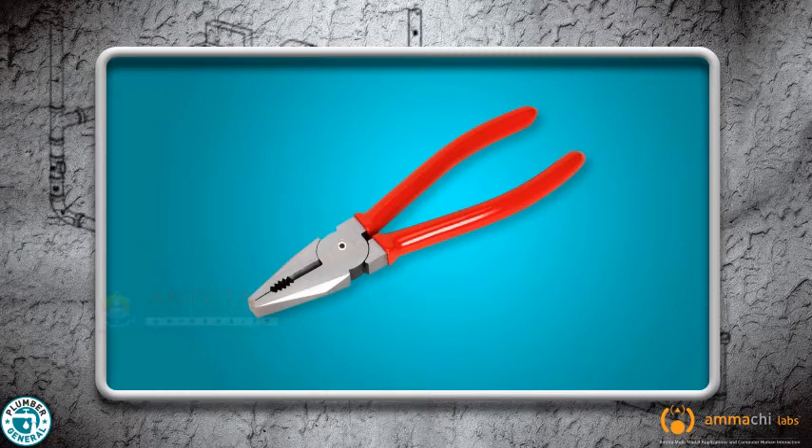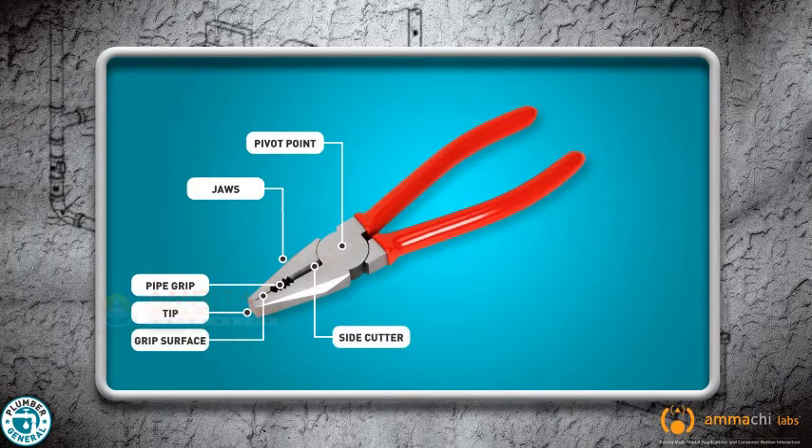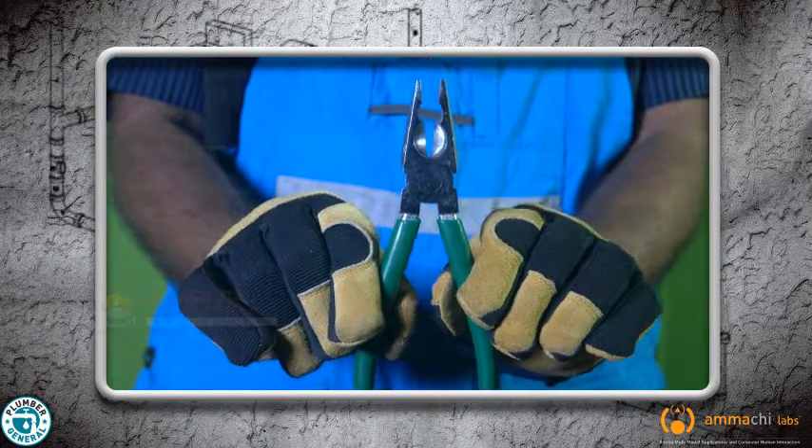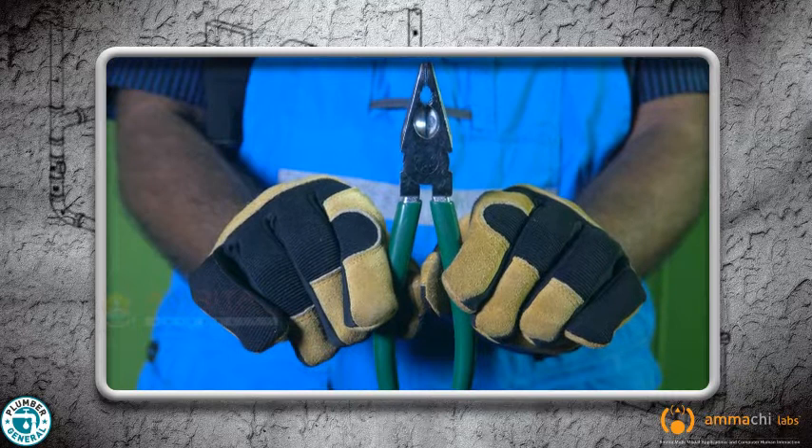Let's see the main parts of pliers. The main parts of pliers are the jaws, the teeth and the handles. The two handles move on a pivot to allow for adjustment of gripping size.